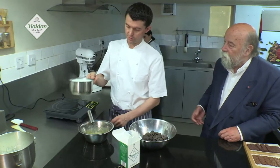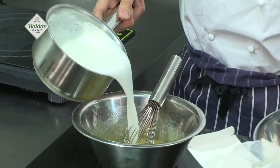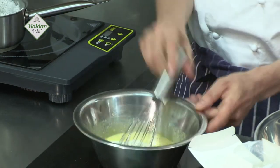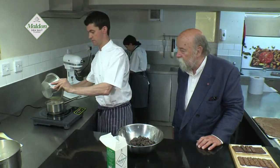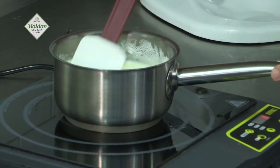Then we have the cream — just bring it to the boil, just don't over-boil it. We're going to add half of the liquid to the liaison. What we're looking to do here is cook this to about 83 to 84 degrees Celsius, which seems very precise, but the old trick is you're looking for the custard to coat the back of the spoon.